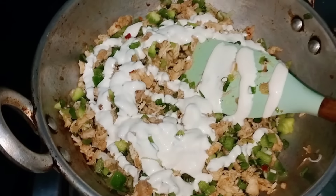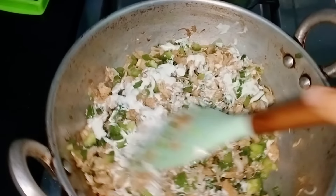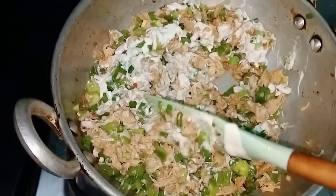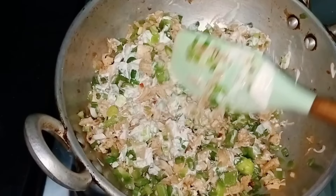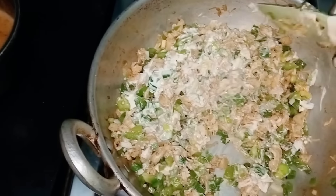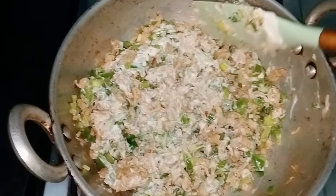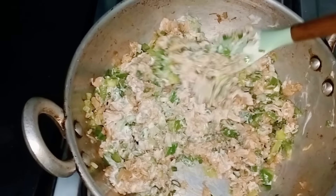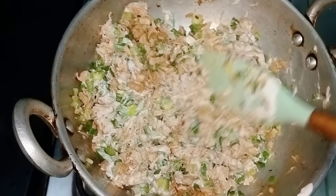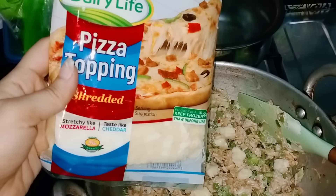Give it a little cream. Let's add some cream. I will add both cheese, mozzarella and cheddar. Then we will add creamy capsicum chicken. The filling will be ready. Then we will fry it in the samosa. Now I will add the cheese.